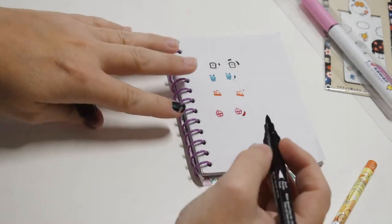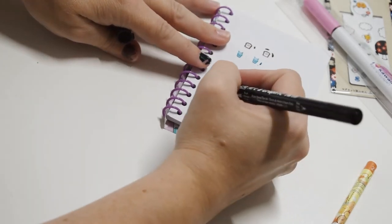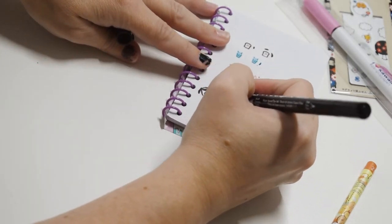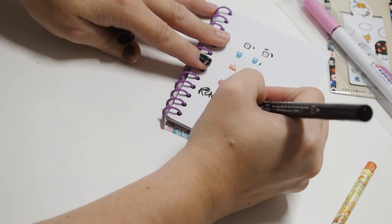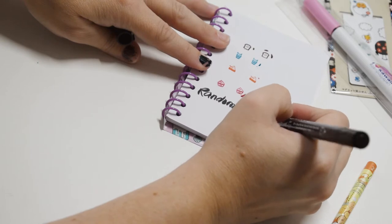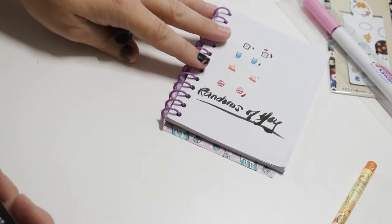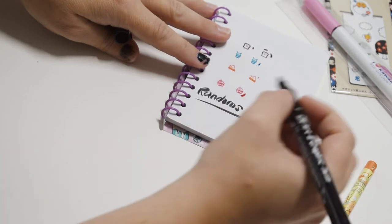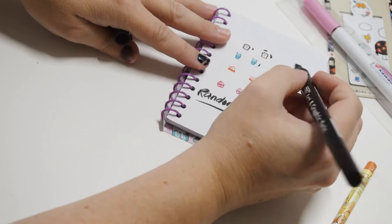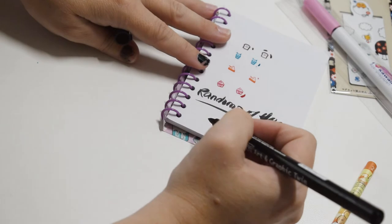Start with the brush side — let me turn it towards me a little bit more. Okay, it's gonna take me some practice. It's a real brush — it's water-based dye, so it's like a watercolor pen. It's not really for writing, at least not on this side. I think it's more for sketching.